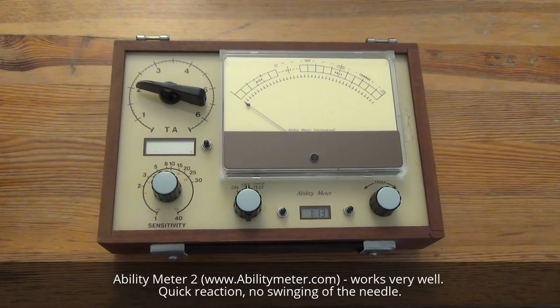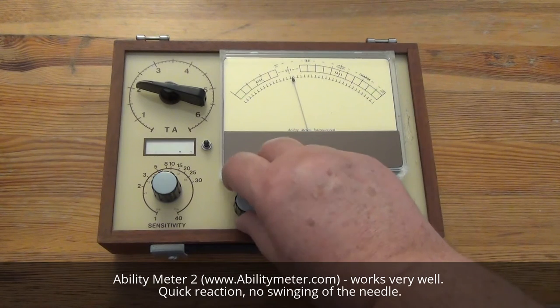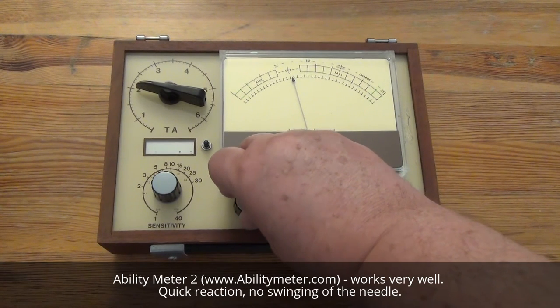This is an Ability Meter version 2. I switch on, and you see the reaction.